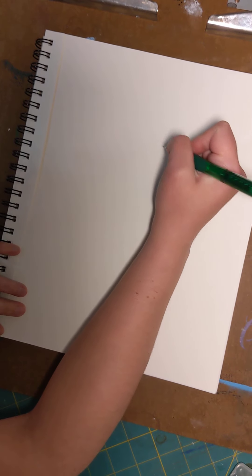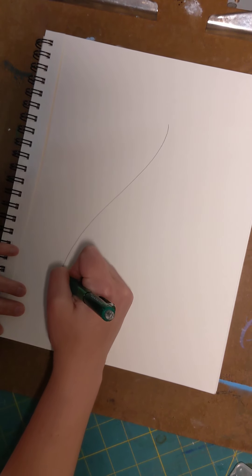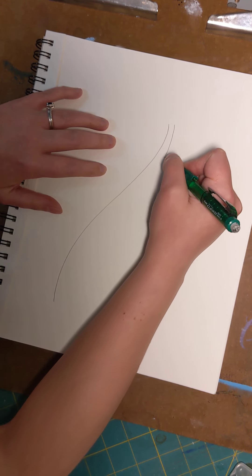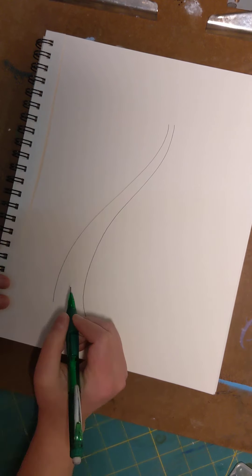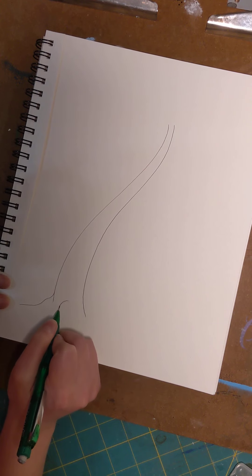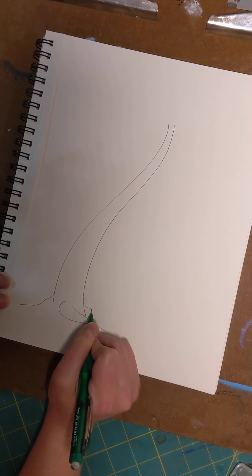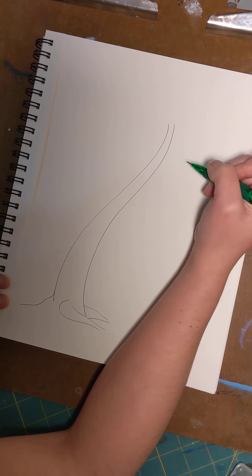To start our tree we need to make a trunk. We're going to start from the top and work our way down with a nice soft squiggly line. The trunk starts kind of thin at the top and gets real wide at the bottom. If you want, you can add some roots, and again the roots, like your trunk, have little soft wavy lines.